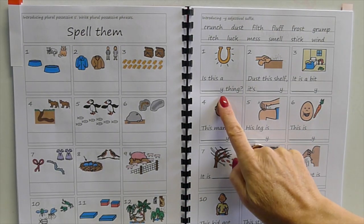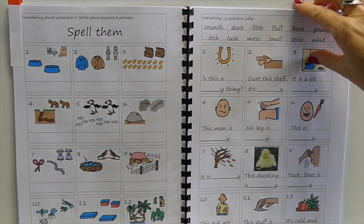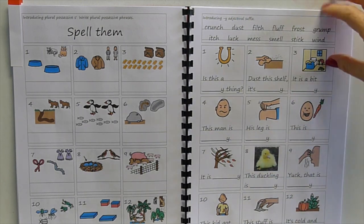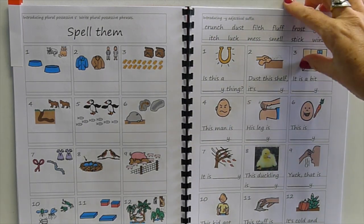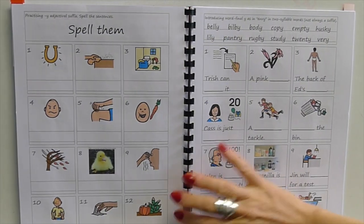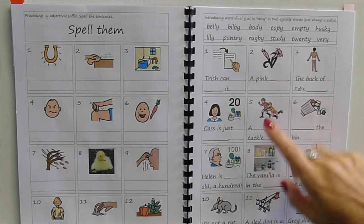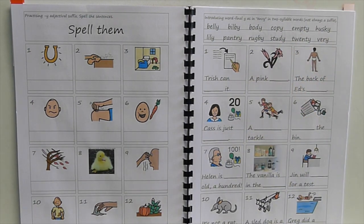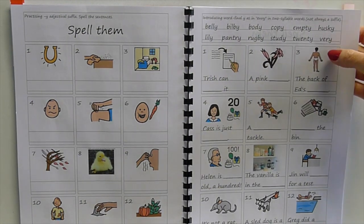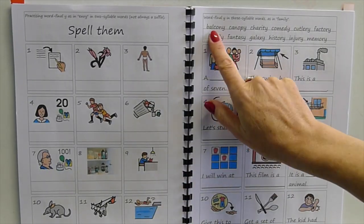Then '-y' as in making words into an adjective — 'this shelf is dusty', 'it's a bit messy'. These are all base words in English and you can put a '-y' on them to make an adjective. But a lot of words end in '-y' where it's not an adjectival suffix — it's just representing a sound, not a meaning. The 'y' is not a meaningful part in every case.